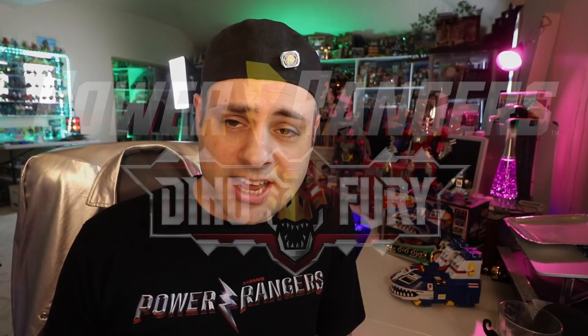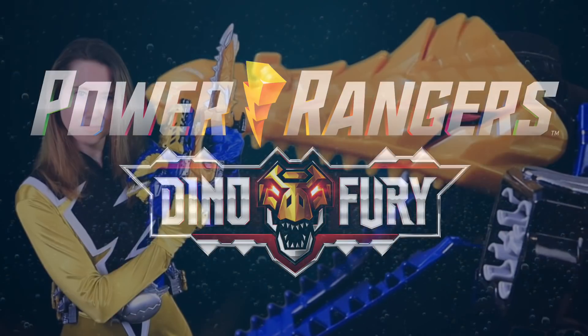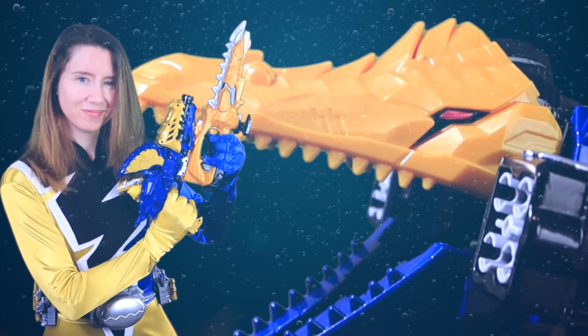You guys remember from our February Toy Fair video that Mia is very excited for Power Rangers Dino Fury. Told you so! Yeah, this is going to be great. I'm really looking forward to trying this thing. Gold Ranger Mia!